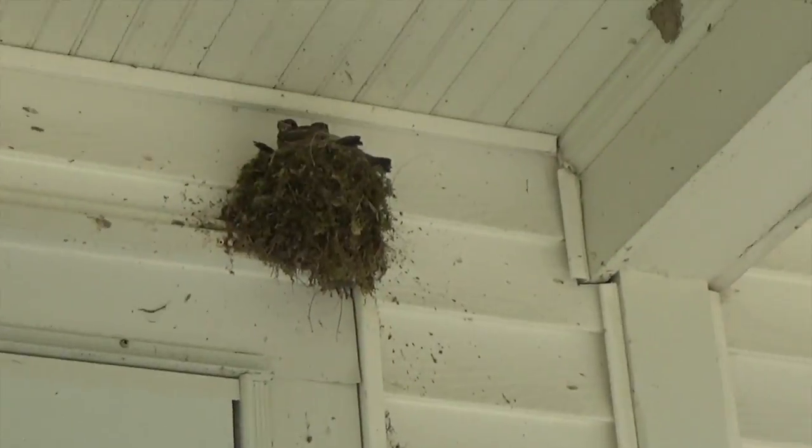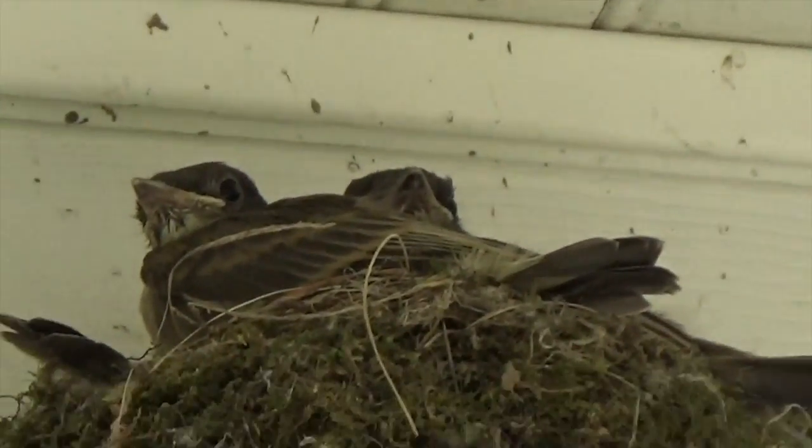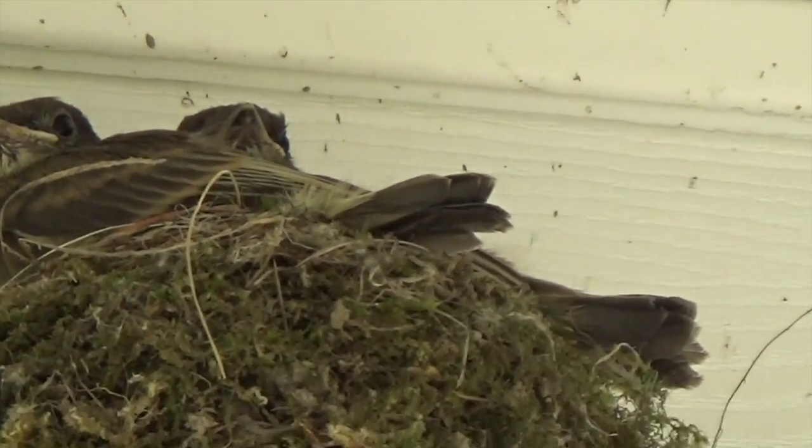I wonder where they're all going. Our little birds are about ready to fly. They're so cute.